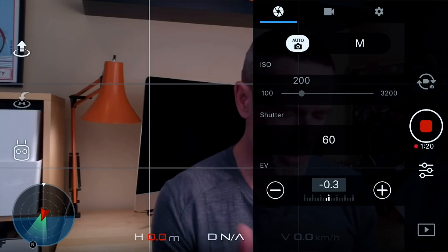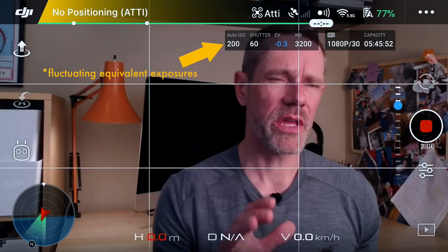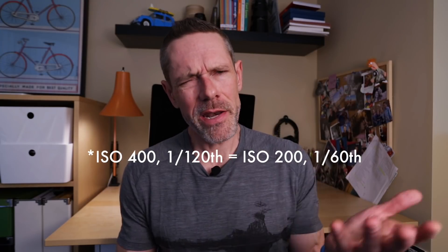If you press the function button you see auto exposure locked; press it again and it unlocks, though it doesn't give you a message. So we'll lock it again to make sure our exposure doesn't fluctuate. From the very beginning my exposure settings were ISO 200 and 1/60th of a second shutter speed, and I noticed they were fluctuating between that and ISO 400 at 1/120th. Those are actually equivalent exposures — just different representations of the same thing. Auto exposure lock is a great way to avoid those fluctuations in full auto mode.